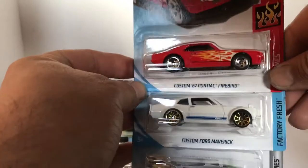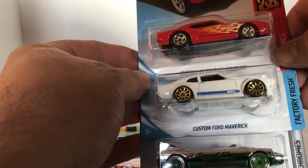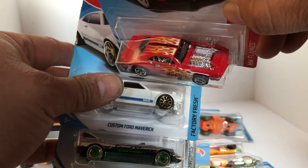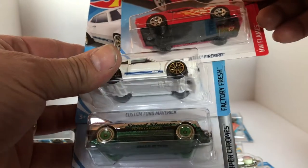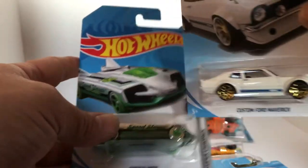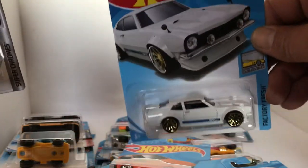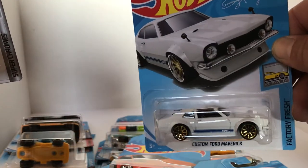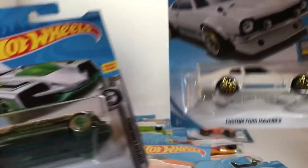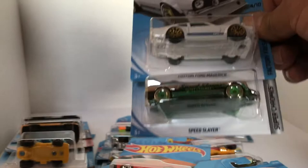Got the custom '67 Pontiac Firebird in red — chrome motor. Looks pretty hot right there. Also got ourselves the custom Ford Maverick. I know a lot of people have been anticipating this car — here it is, F-Case. Those gold wheels are pretty awesome. And we got the Speed Slayer — everybody's going to be looking for this thing.